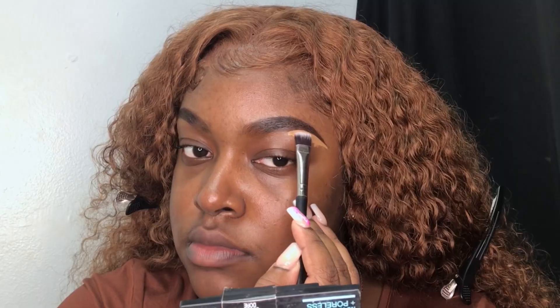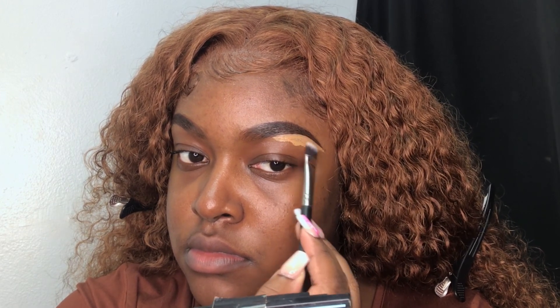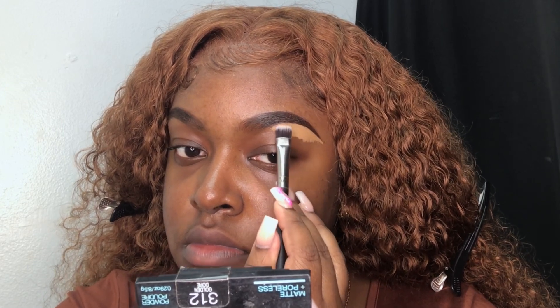To clean up underneath my arch, I'm going in with my Nika K Concealer in the shade 07. To clean up the remainder of the way, I'm going in with my RK by Kiss Concealer, and I believe it's in the shade Toast.